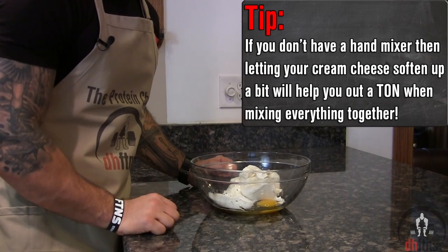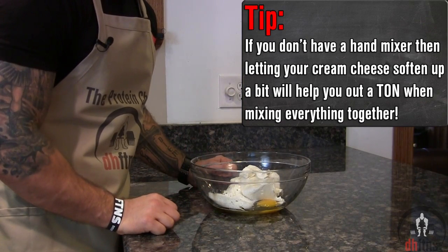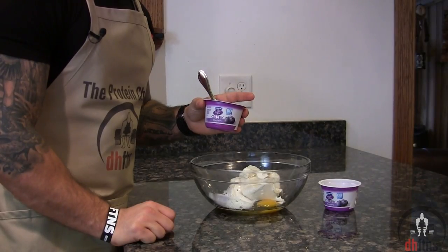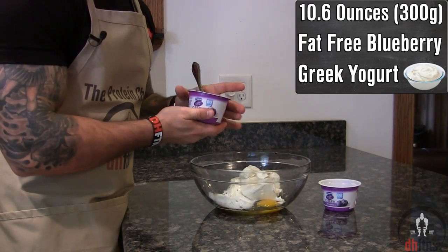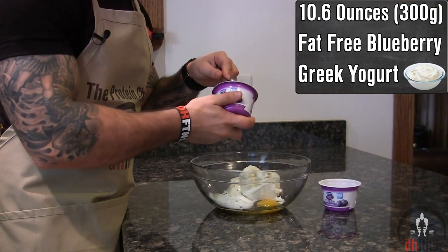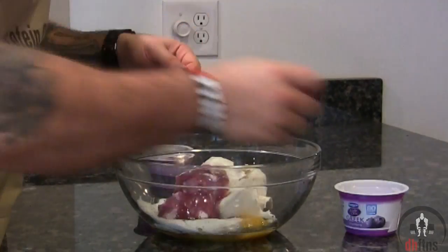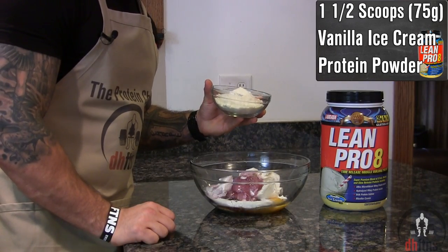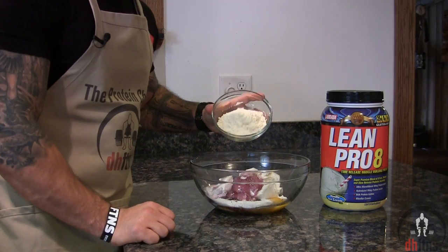If you let your cream cheese sit out for around 20 minutes before you add it in, it'll soften up and mix easier. Next, add two containers which is 10.6 ounces or 300 grams of fat-free blueberry Greek yogurt, and then one and a half scoops which is 75 grams of Lean Pro 8 vanilla ice cream protein powder.